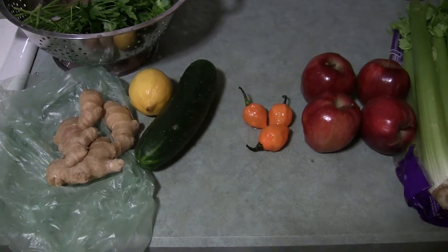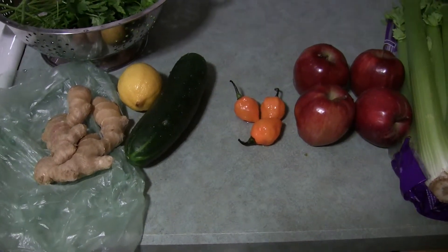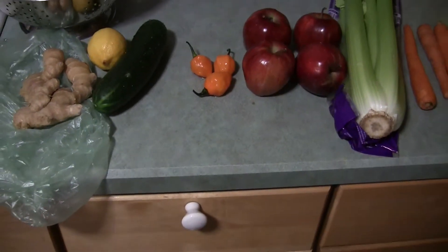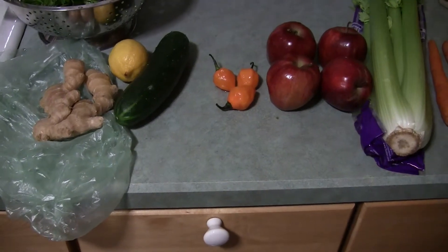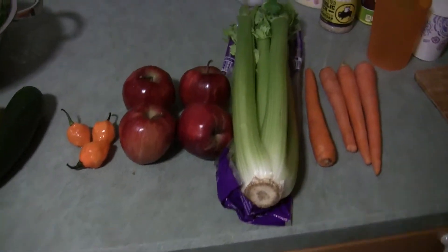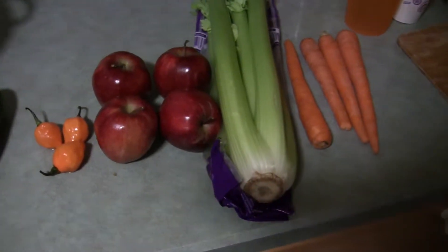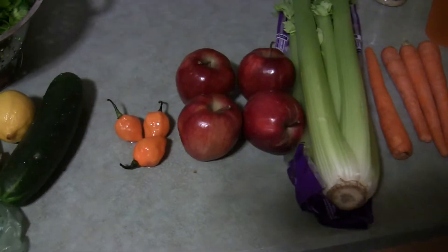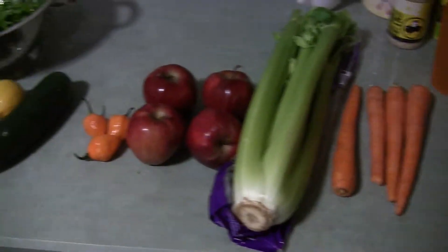I didn't do the juice today and I'm starting to feel my lungs get a little mucus again. I did eat some junk food — I was trying to test whether it was really the food affecting me. I think it was: I ate some sugary things, ate an ice cream bar.